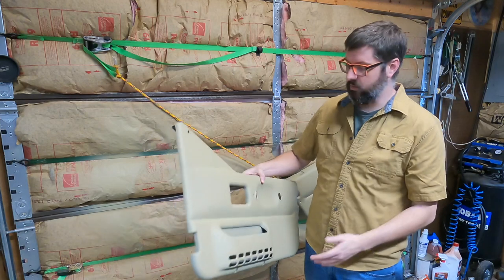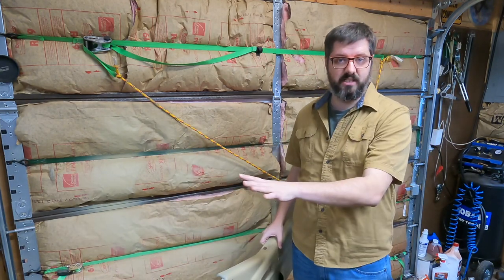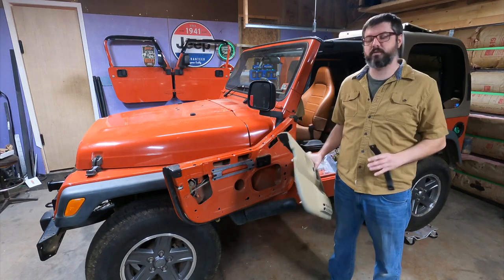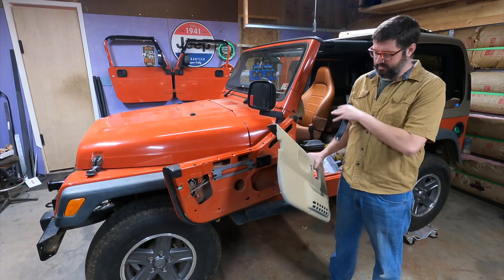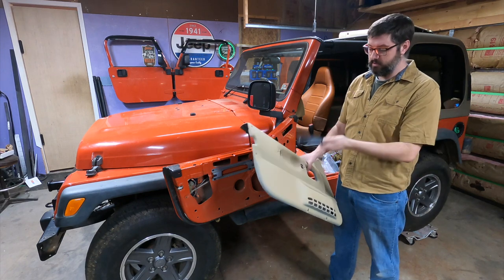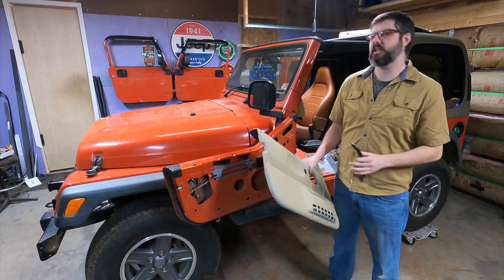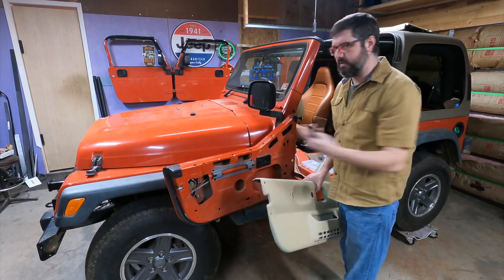I'm very happy with how these came out — I think they're going to match my interior very well. Now we're going to switch over to my TJ Wrangler and get to installing these on my half doors. Unfortunately when I bought the half doors, there was a little bit of confusion with getting the door panels, so when I got these doors they had already been disassembled. I'm going to reinstall the handle but I don't have the screws, so I'll have to get those later and just gently pull on the door for now.